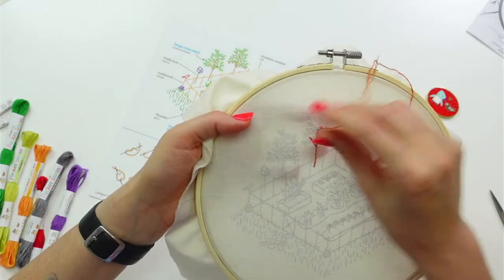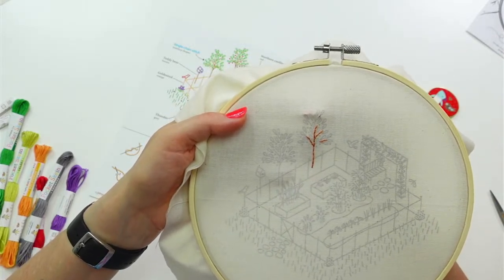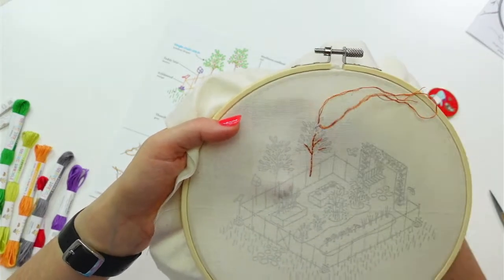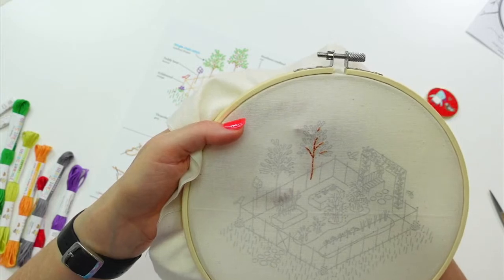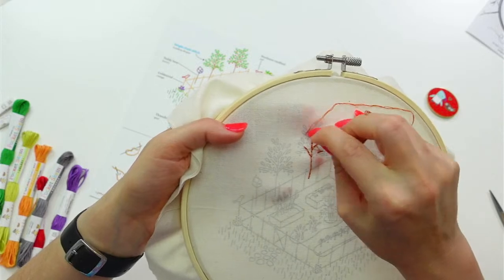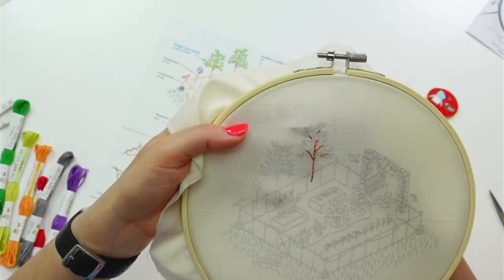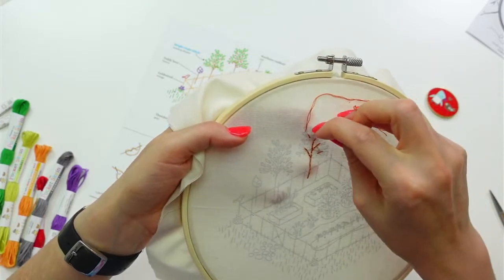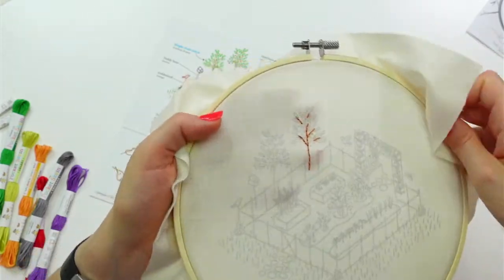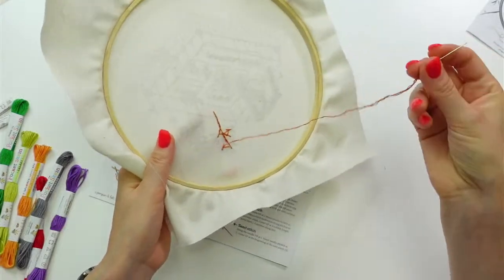There are a couple other little branches hiding in here — about one stitch worth up here, and then another one I'll do in two stitches. That's our first little bit done and I still have a bunch of floss left.